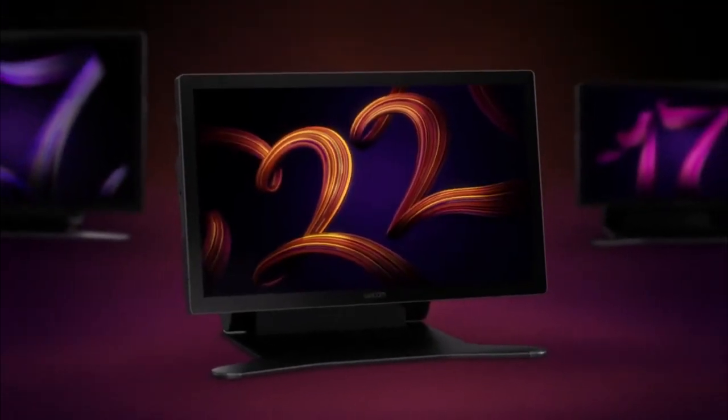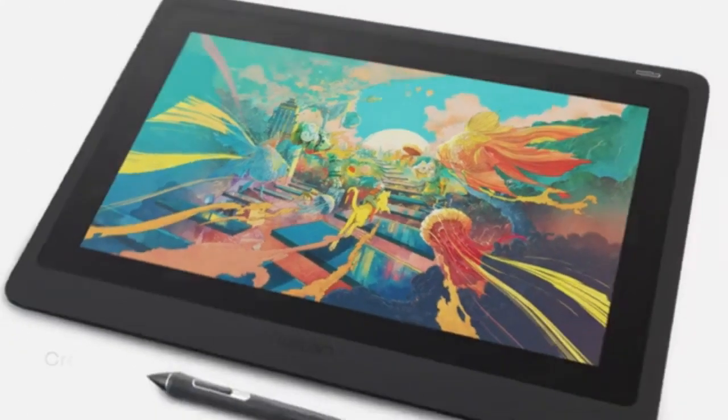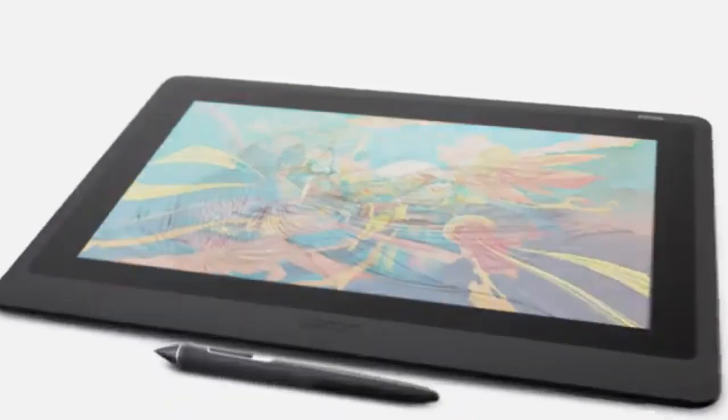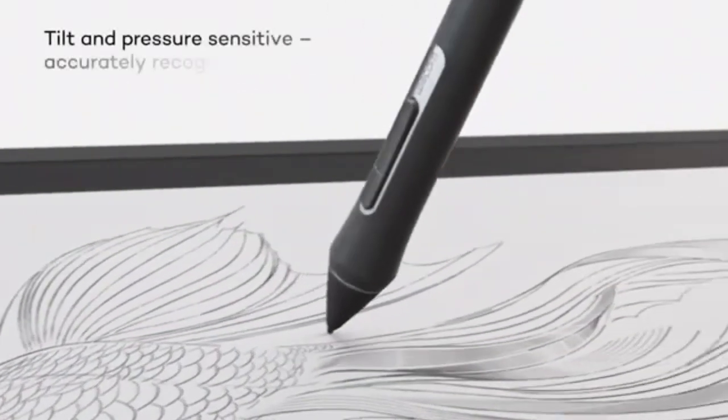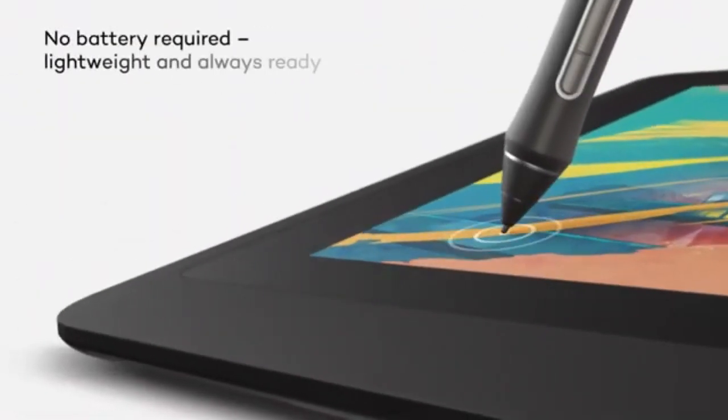The tablet is paired with the Wacom Pro Pen 2, a professional-grade stylus that delivers an impressive 8192 levels of pressure sensitivity. This ensures that every stroke and detail in your 3D work is captured with precision and nuance. While the Cintiq 22 must be connected to a computer to operate, this setup allows you to leverage the full power of your desktop or laptop, ensuring smooth performance when handling complex Blender projects.